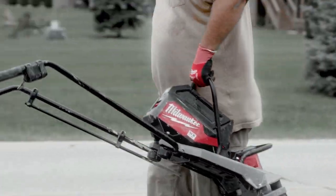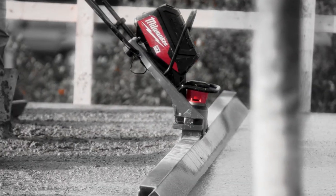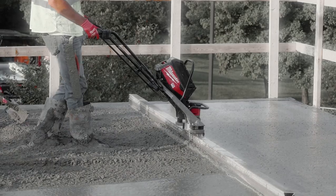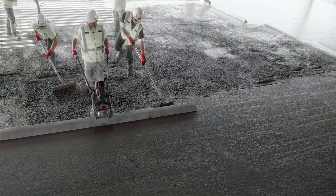When you got concrete on the way and you just want to pull a tool out of the trailer that will work, the MX Fuel screed does that every single time. The power it has is incredible — the MX Fuel vibratory screed has just as much power as gas-powered, and it works great with all size bars.